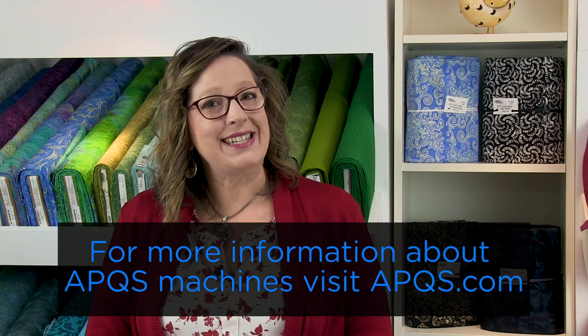If you'd like more information about APQS machines, contact your local dealer, visit your local APQS store, or visit us online at APQS.com. Be sure to subscribe to this YouTube channel so you're notified every time a new video is posted, and join us on Facebook. We'd love to see what you're working on.